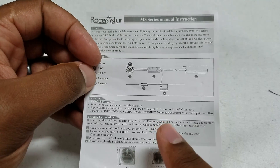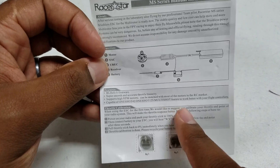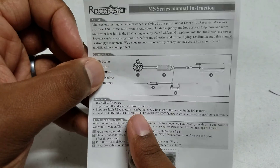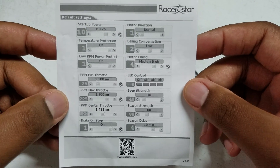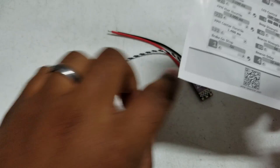What's great about BL Heli S ESCs is you don't need to go flashing anything. You should be able to take this out of the package, hook it up, go into your configurator, turn on any one of those three protocols, and you're good to go. They conveniently have the BL Heli default settings already flashed on here.